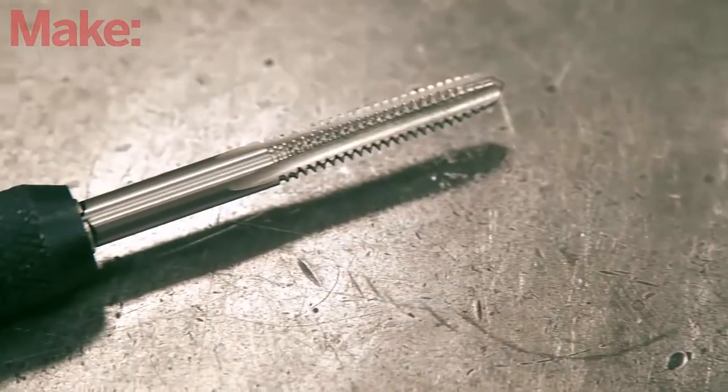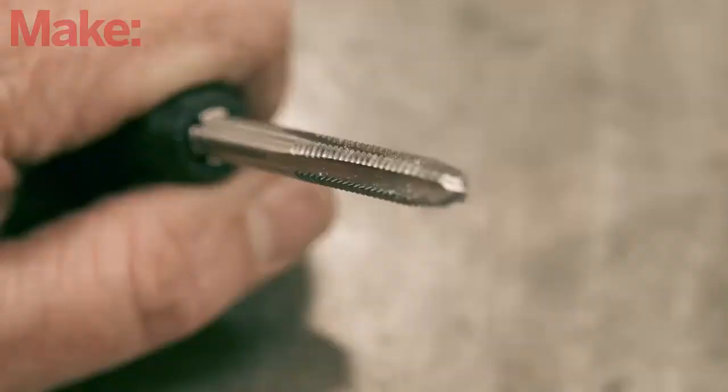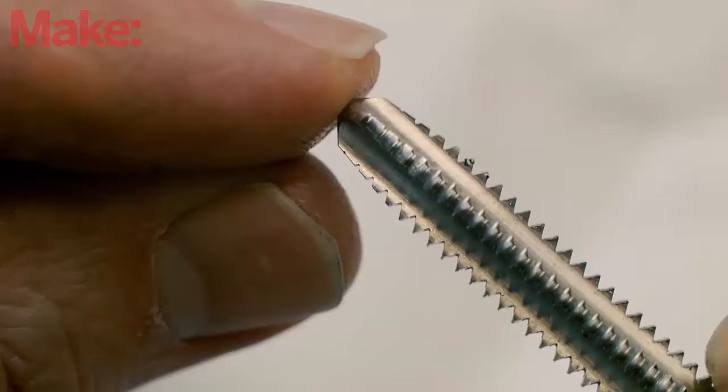A tap is a tool that cuts threads into a hole so that a bolt can be screwed into it. While they look similar to bolts, taps are typically made of high-speed steel that have long channels ground into the sides, leaving gaps in the threads. As the tap turns into a hole, these channels allow chips that are carved out of the material to break free and be ejected.